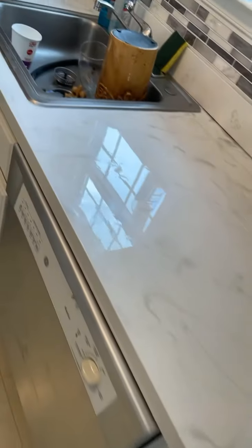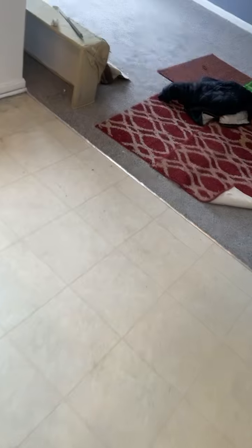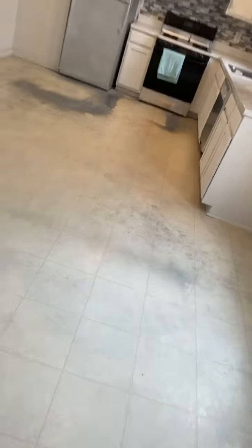I got another project I'm doing for a customer. I didn't get a chance to do a before video of the countertop, but I do have before pictures. I do have a chance to show y'all a before video of the floor — this is the floor before I work my magic. And this is the countertop that I did. The floor is going to look exactly like the countertop: white base with a gray marbleish effect over top.